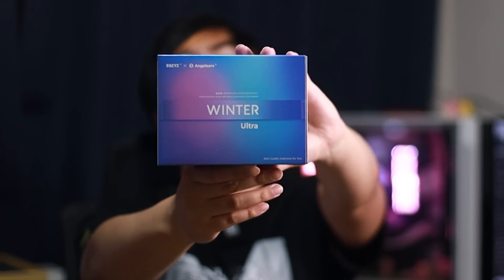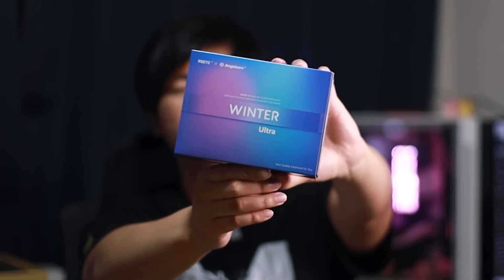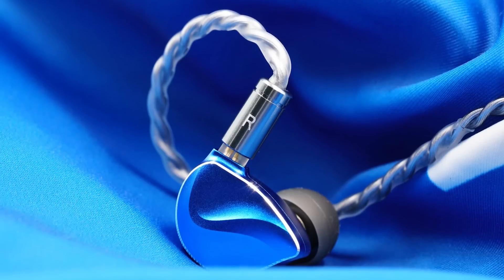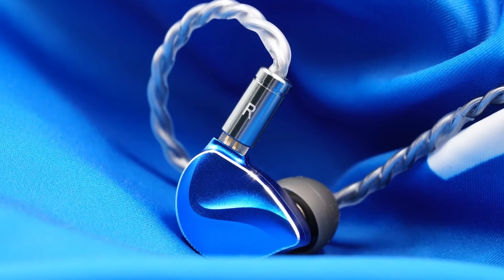Last but not least, the BQEYC Winter Ultra Edition. A lot of people loved the original Winter, but I wasn't one of the fans of the original Winter, so let's see if the Winter Ultra does any better. Remove the sleeve, open it up. All this unboxing experience has been very similar — brands, please come up with a more unique way to stand out. The IEM is sitting in there, and I gotta say this is a very, very pretty blue. In person they are shiny and very vibrant. If you play Minecraft, these look kind of like lapis stones — they look really pretty.